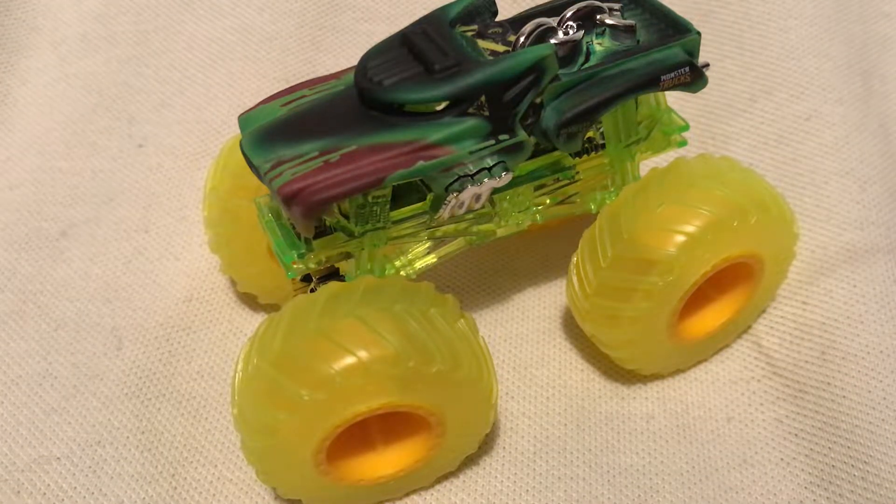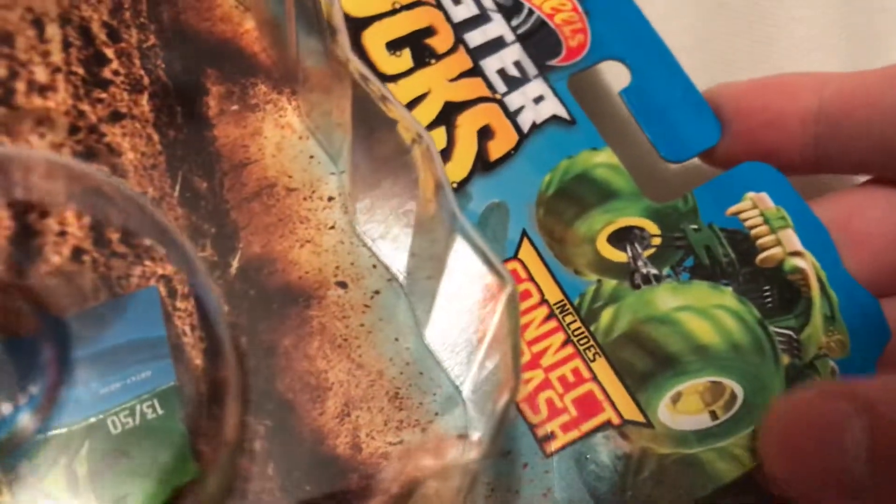Hey YouTube, it's me Julien. Here's the Hotweiler, part of the monster truck series from Hot Wheels, of course.